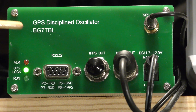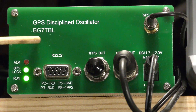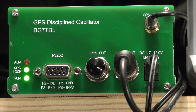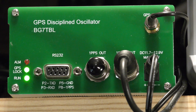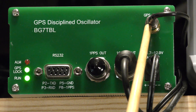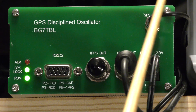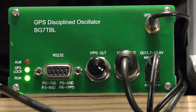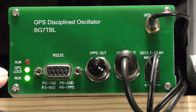What some enterprising people have done — and I think this BG7TBL that you see on the front here is one of those people — is figure out how to use a GPS receiver to lock a crystal to as close a frequency as possible to exactly 10 megahertz. On the right you see an RF input which goes to a GPS antenna, and as long as that antenna can see enough of the sky to pick up a constellation of satellites, this unit can convert those signals into an averaged 10 megahertz signal that is very precise in frequency.